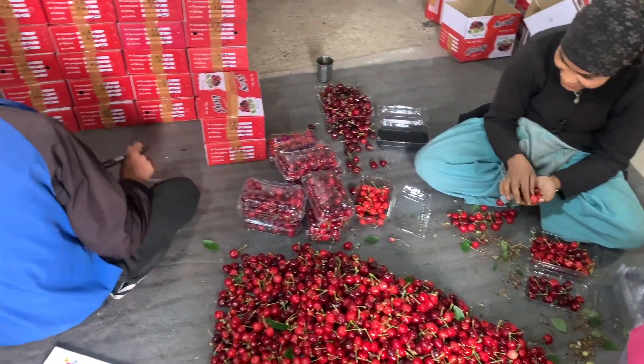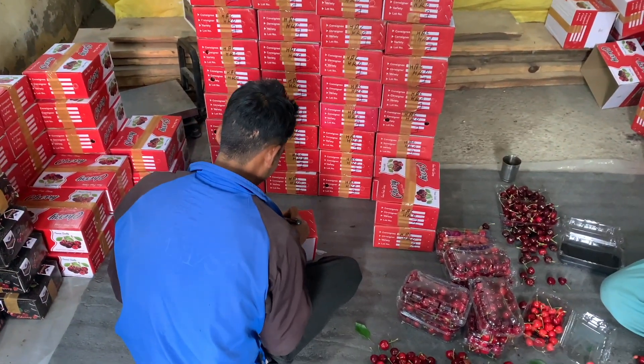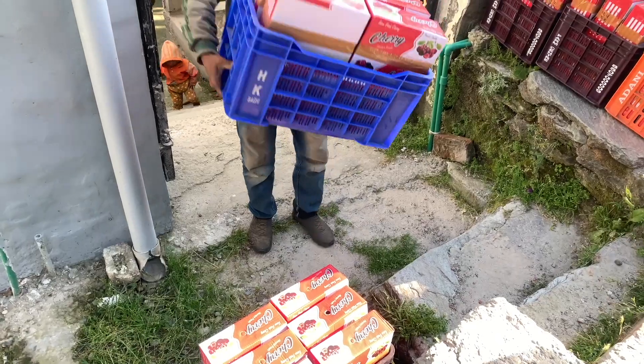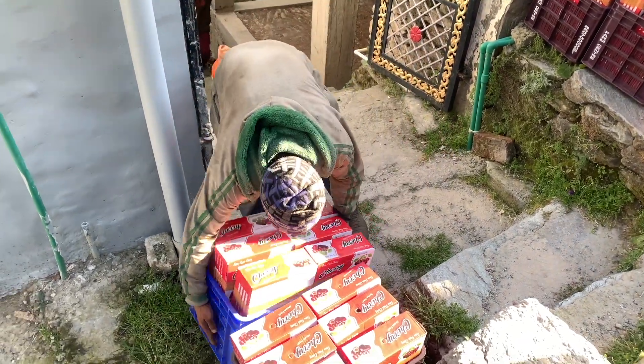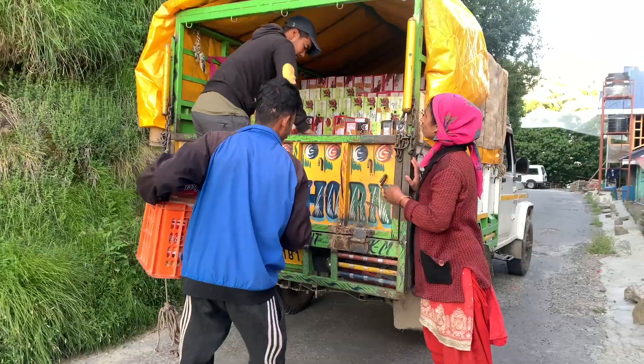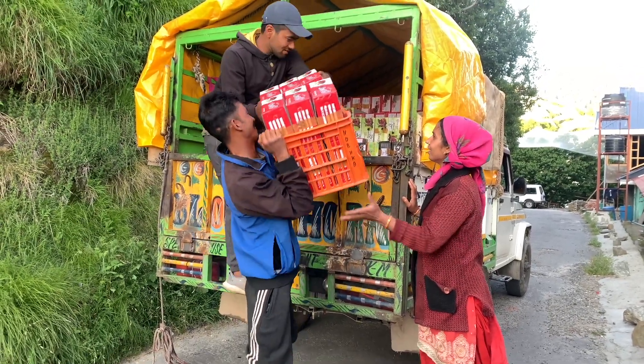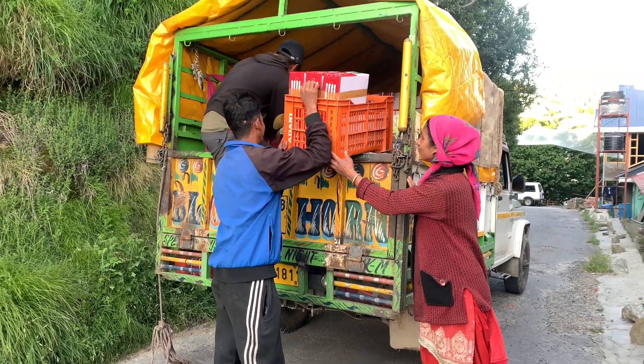After filling the box, it comes to numbering, because there are different grades in different boxes. Then you take a crate and keep it on the road where the car comes. This car will go to Delhi and wherever you want to send your cherries, and you will take the cherry boxes from there.